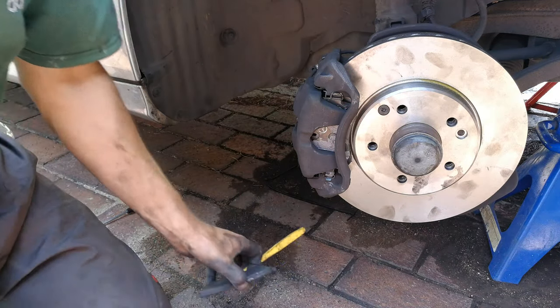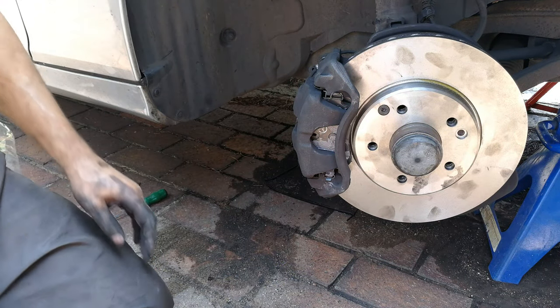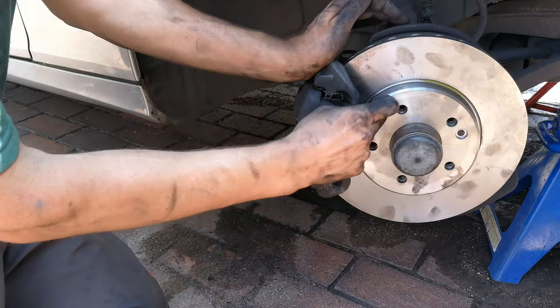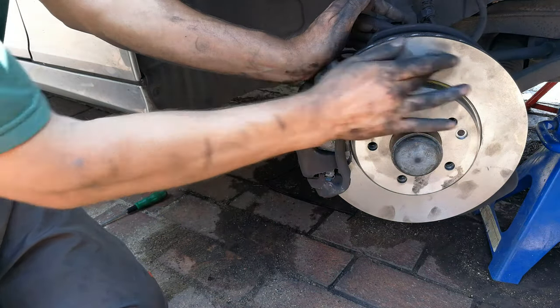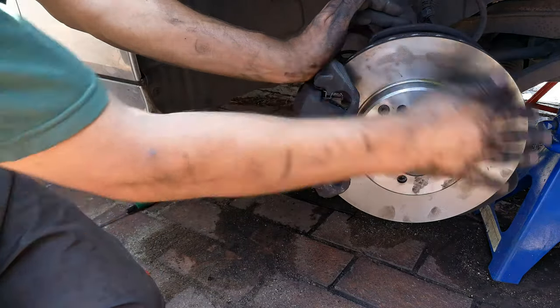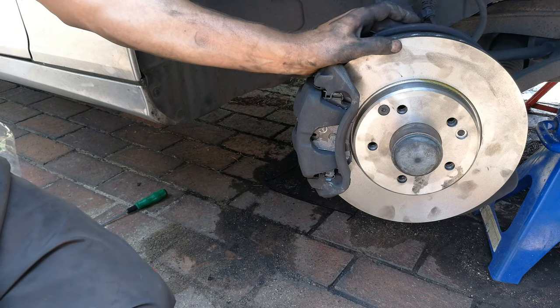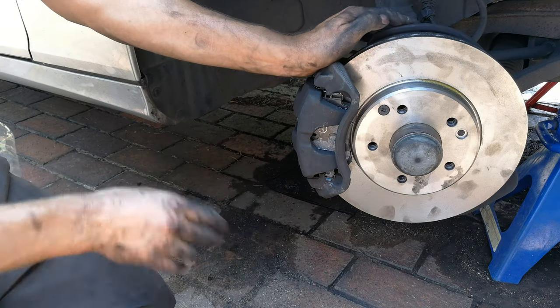You've now changed your front brakes and discs. Don't do any harsh braking for the first hundred kilometers — you want the pad and the disc to bed in together. Make sure there's no oil on the disc; you can clean it with some thinners. Brake gently for the first hundred kilometers, and thereafter you can drive normally.